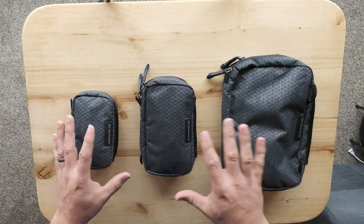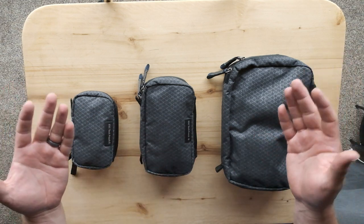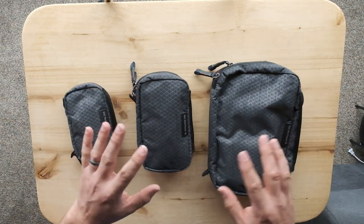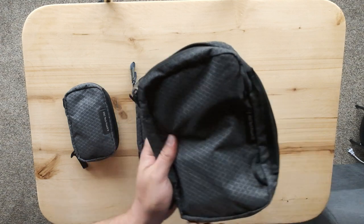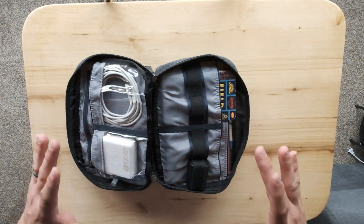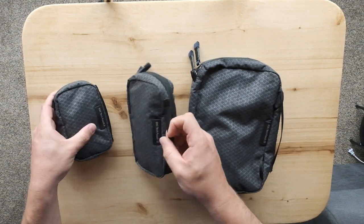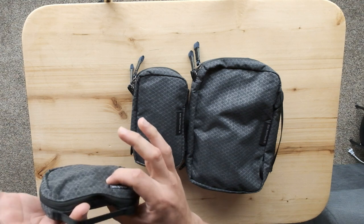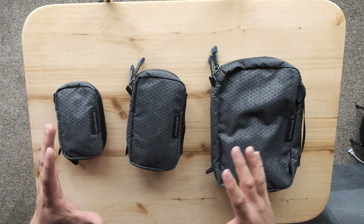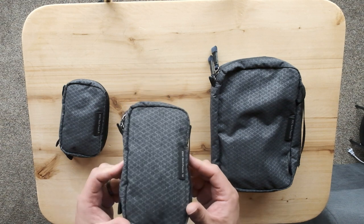All three are designed pretty much the same way, and the main difference is the size. Some people may want to carry more stuff and some want to carry less — it's your choice. I actually bought all three because I can never have too many pouches and sometimes you need to switch things up. They all use this open book design so your stuff opens and can lie flat, which provides easier access to the items within. They all feature a grab handle that can also serve as a hanging point.